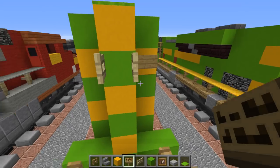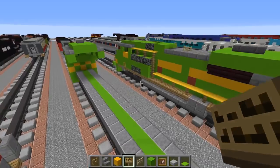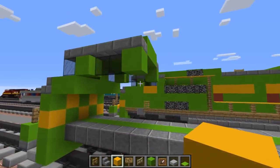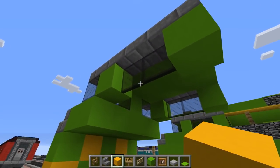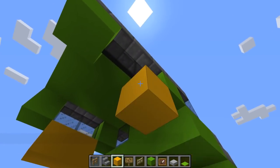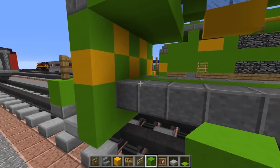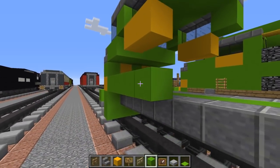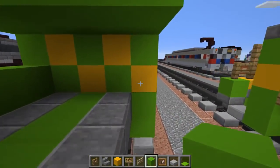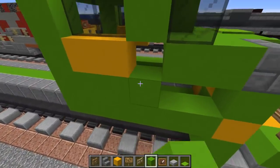Let's go to the back and add some more lights right here with signs alongside it. Then let's add yellow concrete underneath the windows - this is for the numbers on the side which will be 1072. Let's fill in this layer with lime concrete for the cabin section, filling it entirely in.